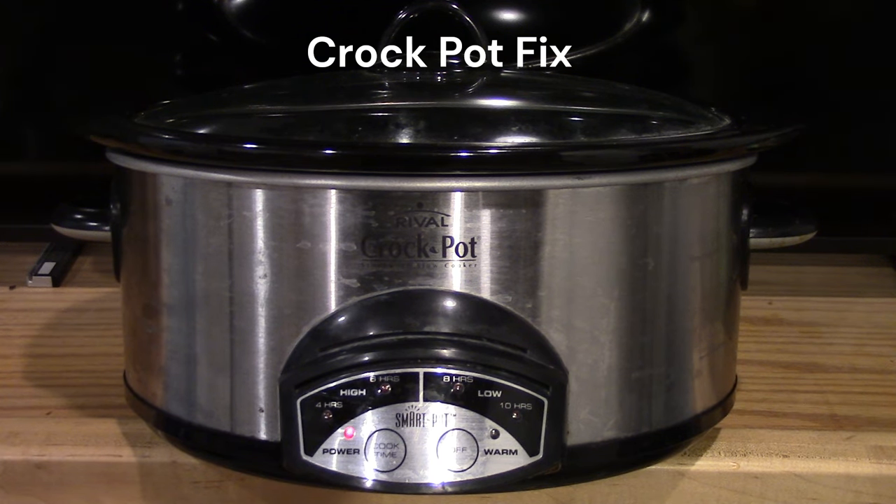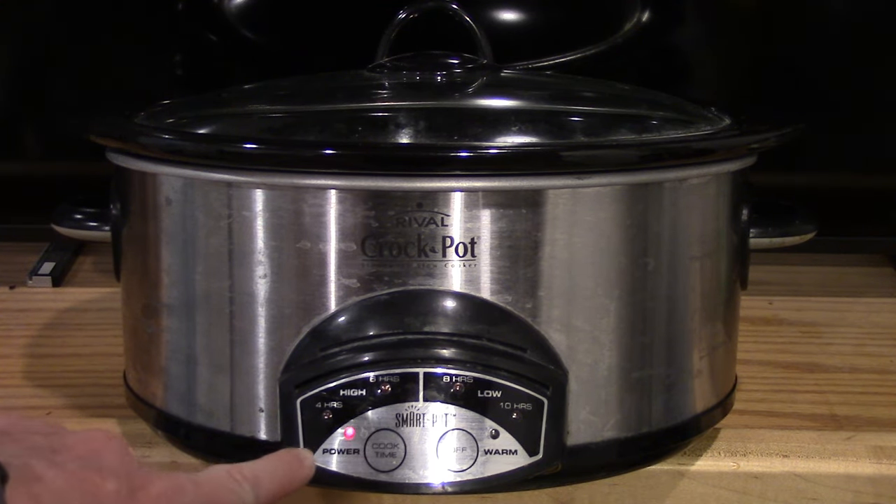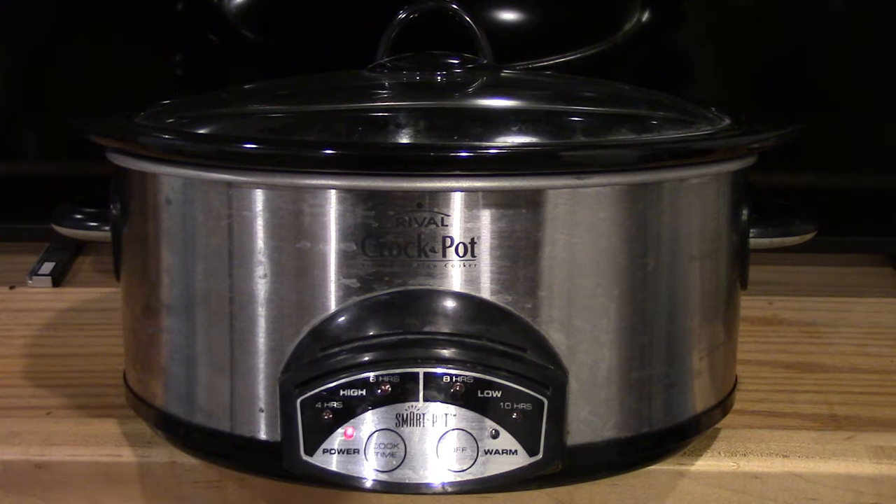Hi friends, don't throw away your crock pot. My wife showed me that there was an issue with one of our crock pots and it's right here and you can see it. The power button is flashing and we've got another one so I was just going to throw this away and then I figured hey why not try to fix it.